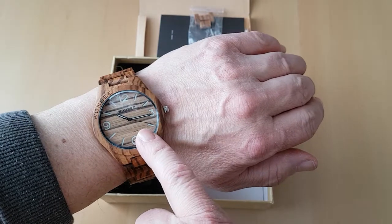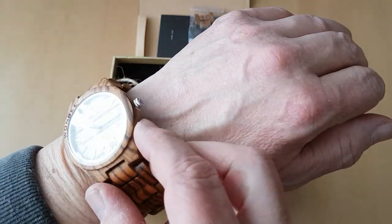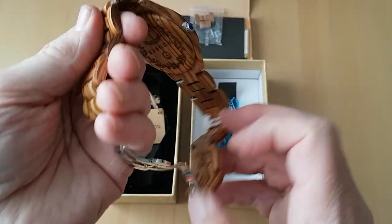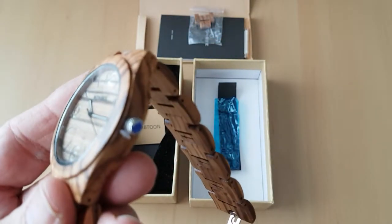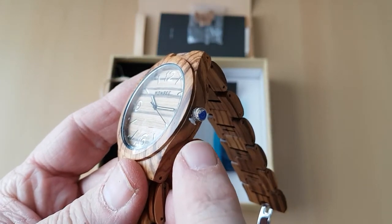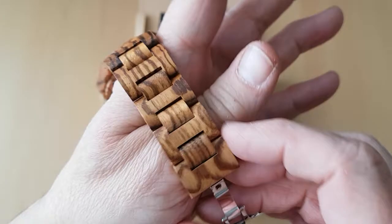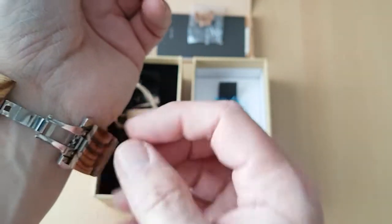Obviously the hands — the second hand isn't going because it's got a little pin on the side, let me show you that. The watch is a little bit difficult to put on, it takes a bit of getting used to. See the little thing there — once I pull that out it'll initiate the battery. So I'll put this back on again.